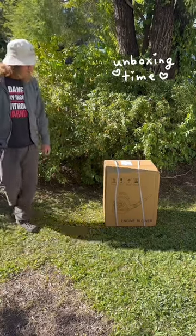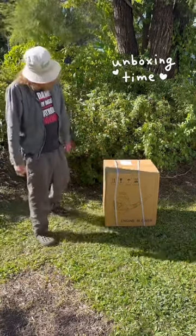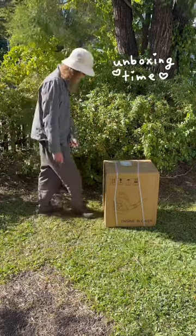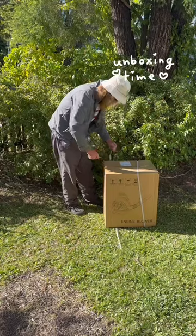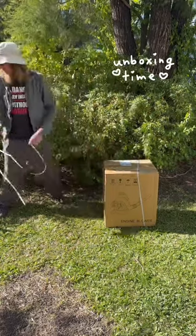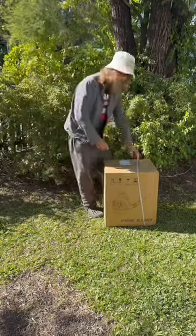Welcome to Special Unit Productions, I'm Wayno, and today we're unboxing my new four-stroke blower. It's a 38cc four-stroke Honda copy. Hopefully she goes hard.